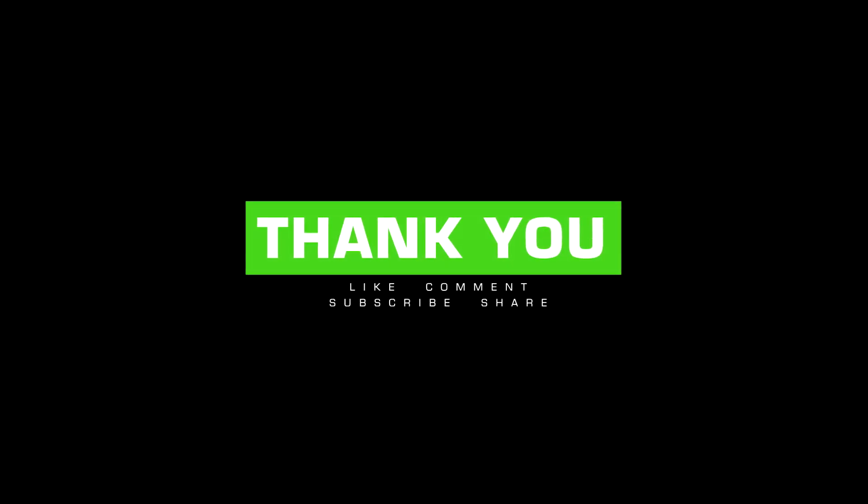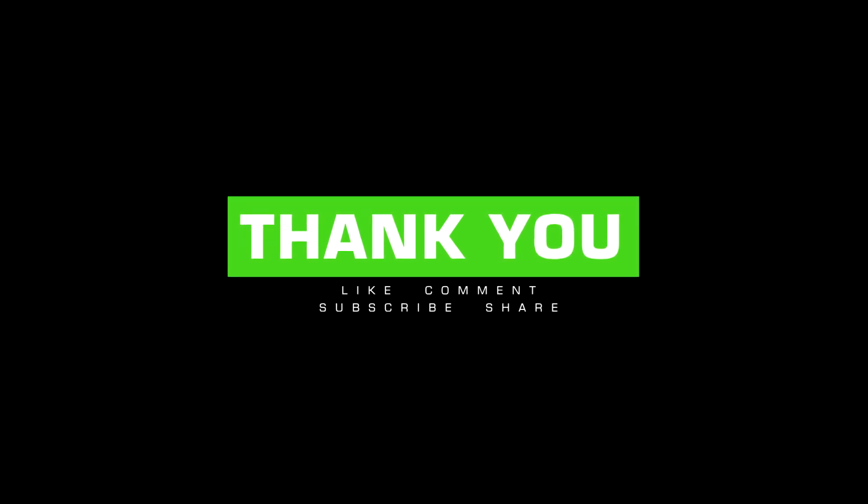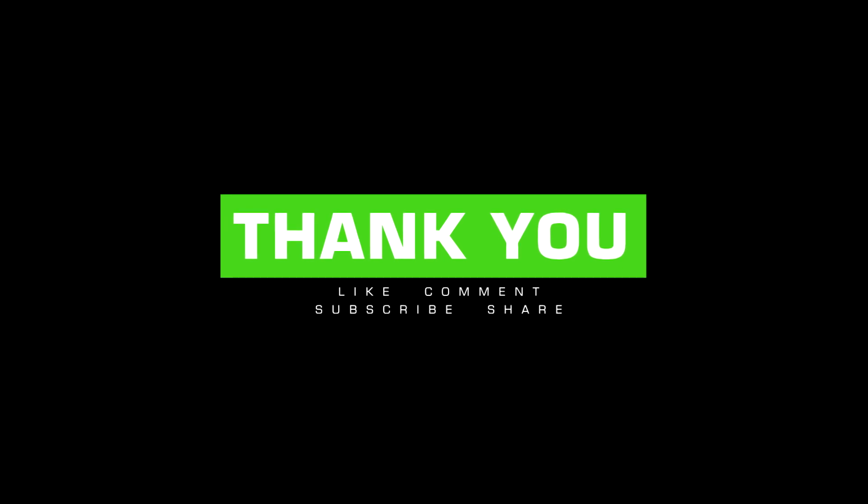That completes the steps of doffing, and we have come to the end of the tutorial. Hope the video was informative. Please press the like button if you feel, and do not forget to comment, subscribe and share. Keep watching till our next tutorial. See you next time.